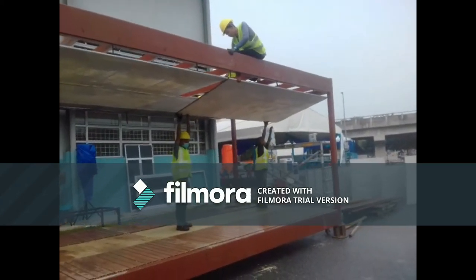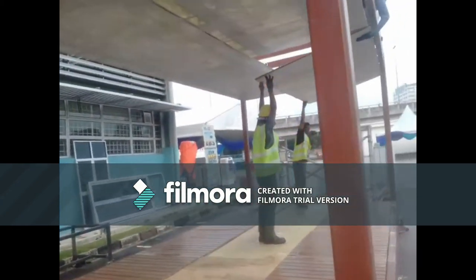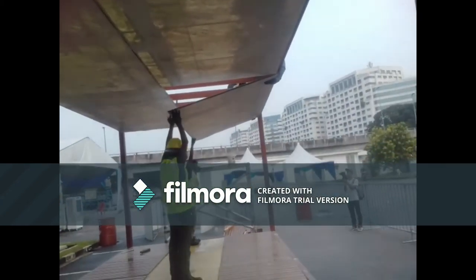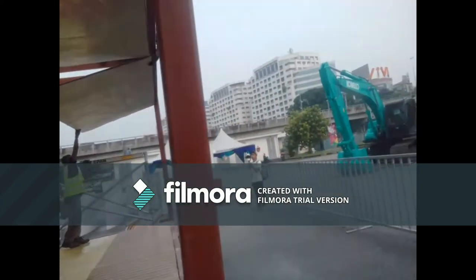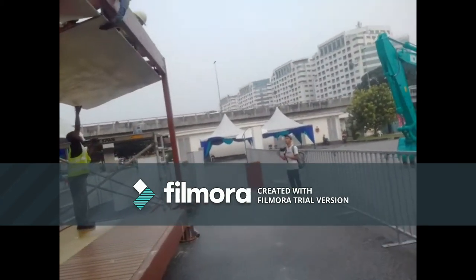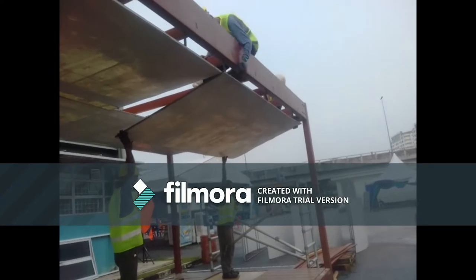The first of the ceiling panels is coming down. They're just lifting it off the hooks. Got a nice tight fit there which makes it a bit hard to get out, but that's okay. Now they'll slide it across.